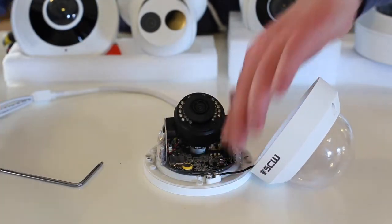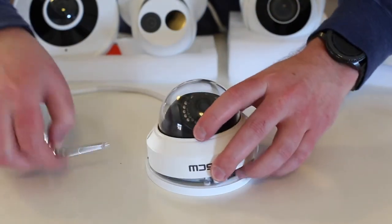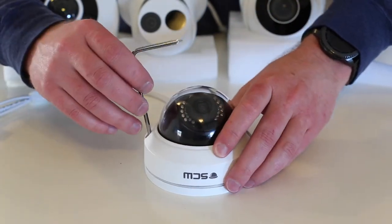Once you get everything in the position that you want, just replace the shield, put the dome on, and tighten everything down with your T10 Torx.